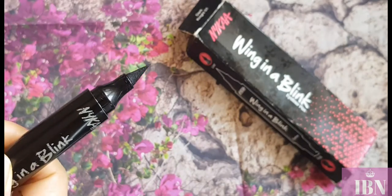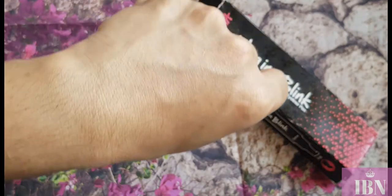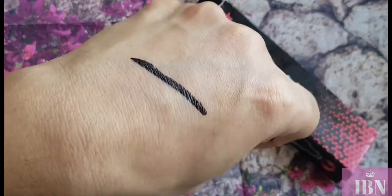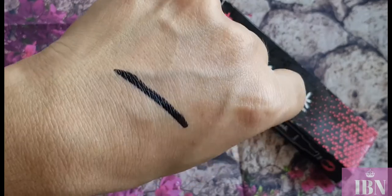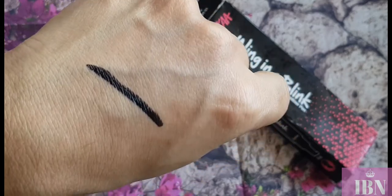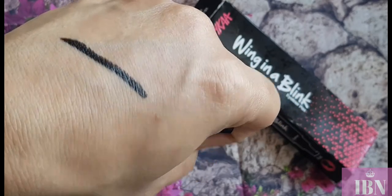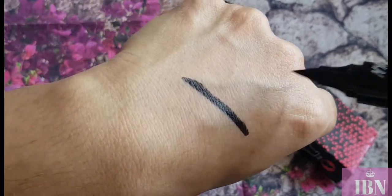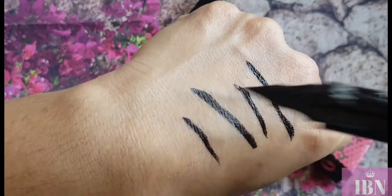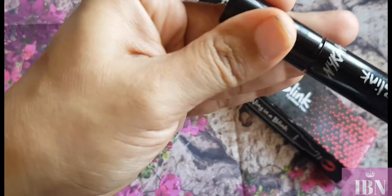Let me show you the eyeliner pen side first, since I don't want to disappoint you by showing the stamp first. Look at the pigmentation — it is really pigmented, a really deep black with a slight metallic sheen. It's not completely metallic; it does set into a nice matte finish. You can apply thin or thick strokes easily, and the brush gives really good control and hold.